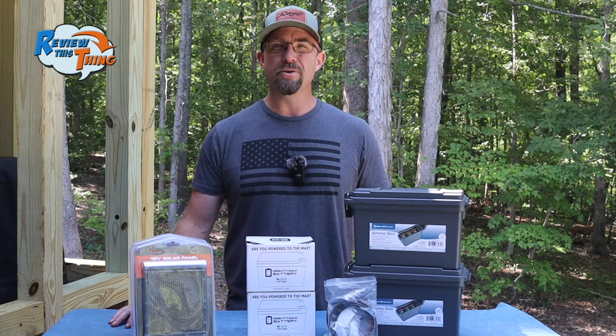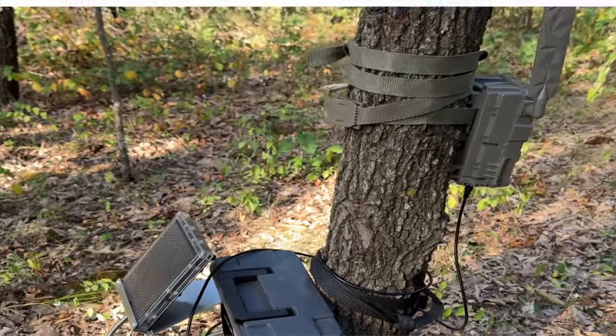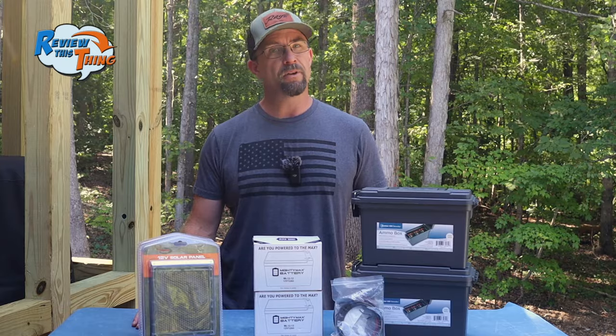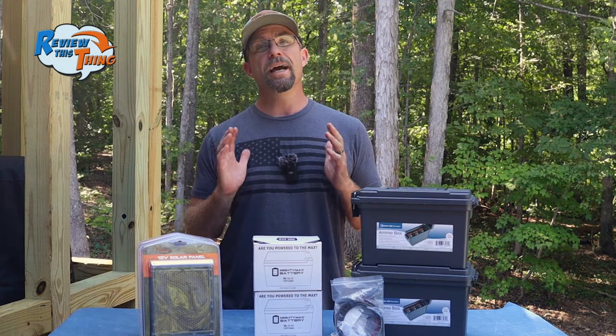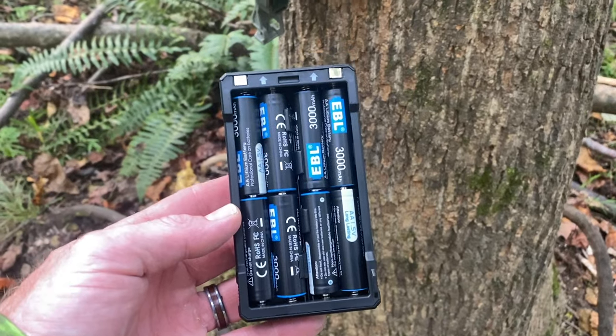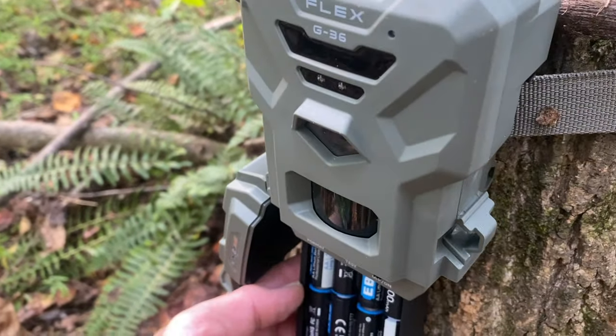Today on Review This Thing, we're going to show you how to make a 12-volt battery box for your cellular trail cameras. This is Robbie with Review This Thing, and if you're anything like us, you've spent a lot of money on AA batteries for trail cameras. Most of the cellular ones take 8 to 12 batteries and need changing every month to two months.